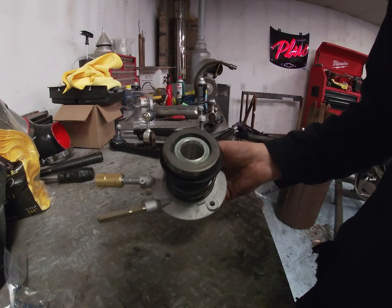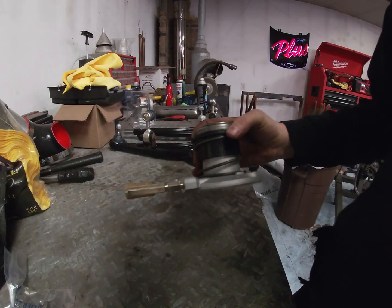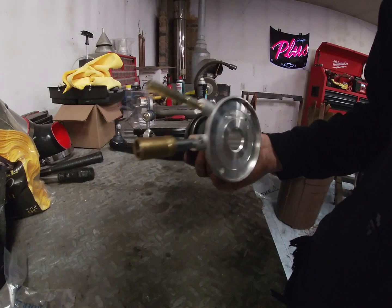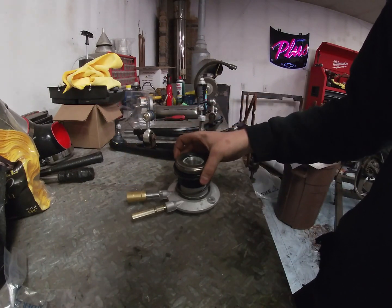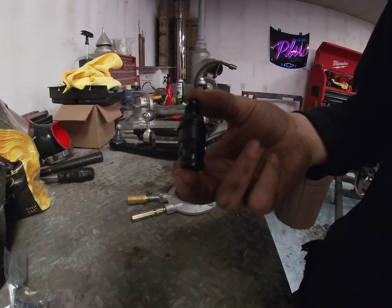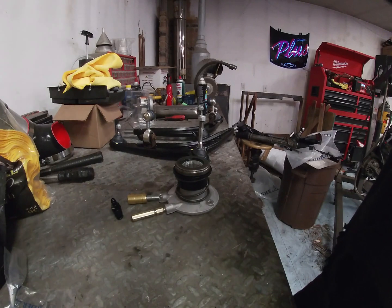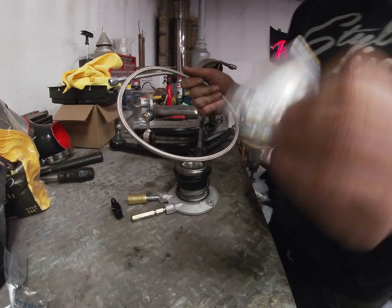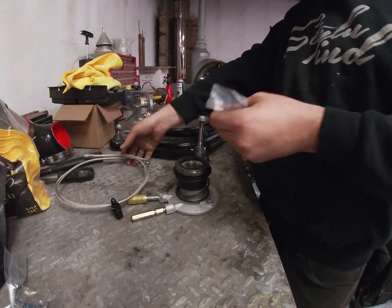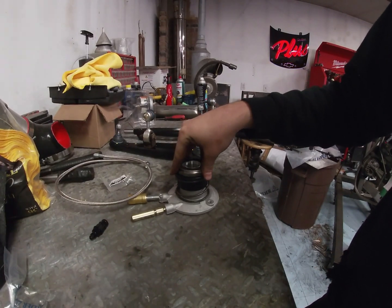The slave and throwout bearing is from an F-body — it's just an OE GM part. One thing I am doing is running AN lines for everything, so this fitting here needs an adapter. I got this from Speedway Motorsports; it's about $31. I also got a dash-4 line and adapters for the master cylinder, so these will screw into the master cylinder and convert everything to dash-4. The slave cylinder and throwout bearing I got from Tick Performance.